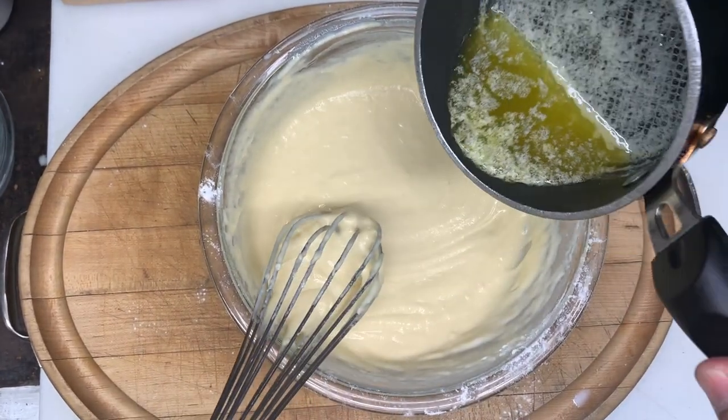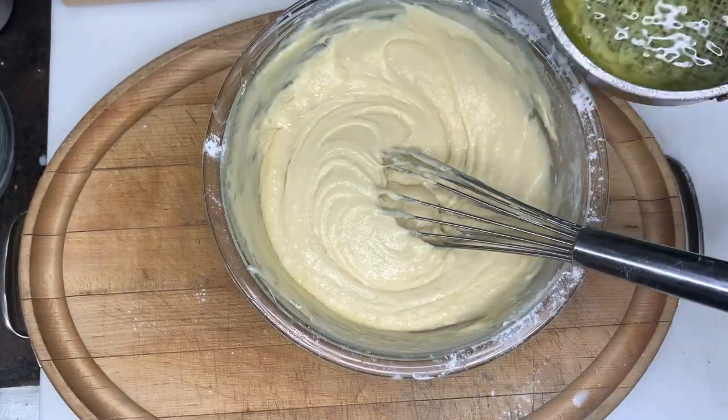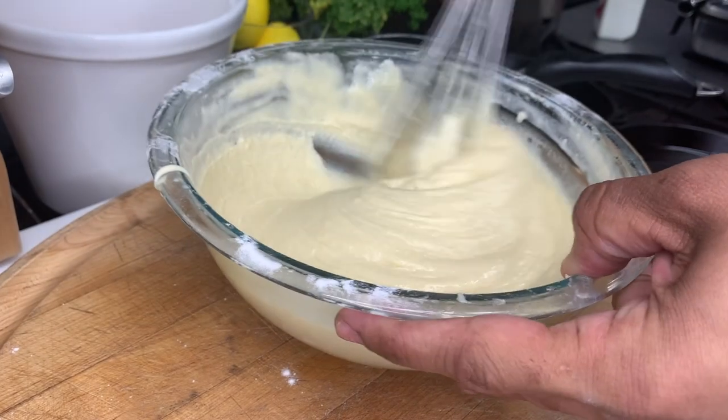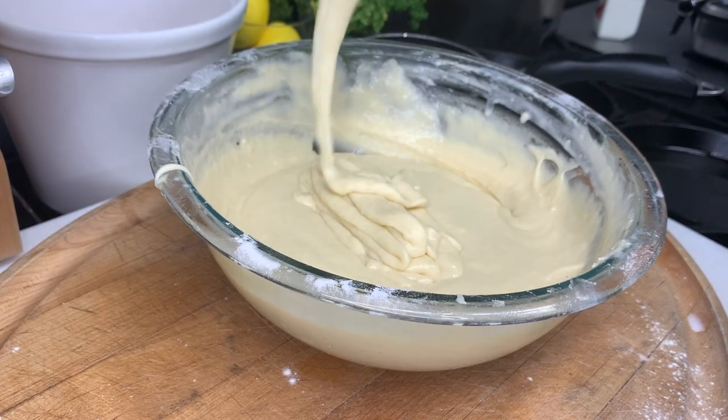Now let's add the butter we melted earlier, again half at a time to incorporate. Once everything is mixed well, your batter should look like this. See those ribbons of batter? We want that to hold up in our waffle iron. We can't have messy waffles.